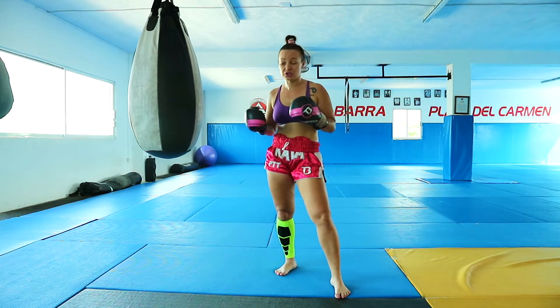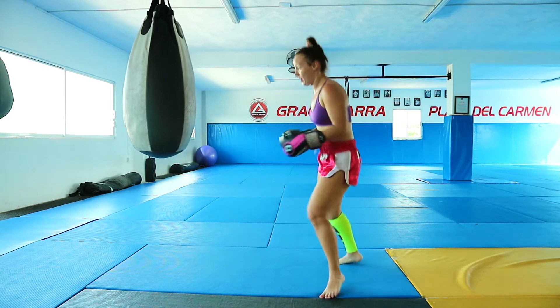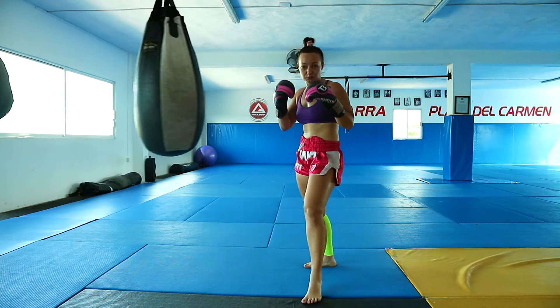In the second combination we are connecting our boxing combination with a right kick this time. It is 1, 2, hook, body punch, right body kick.